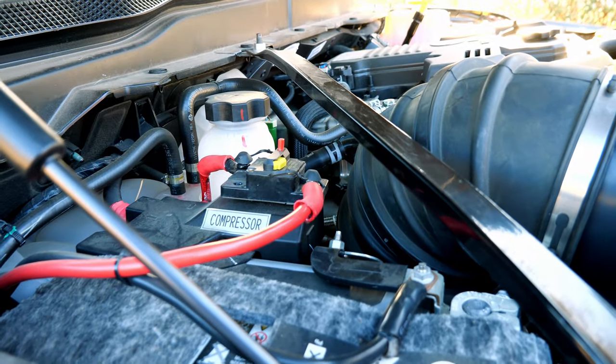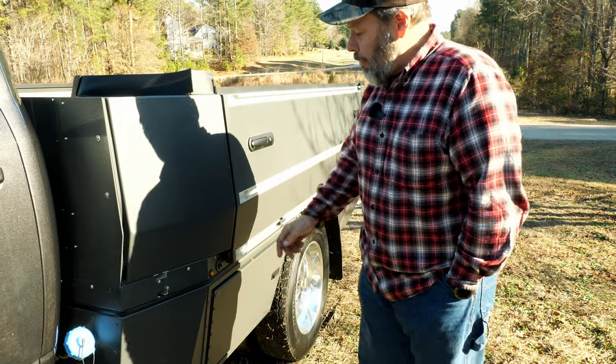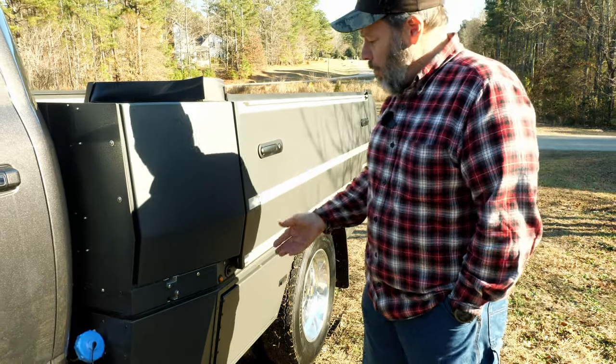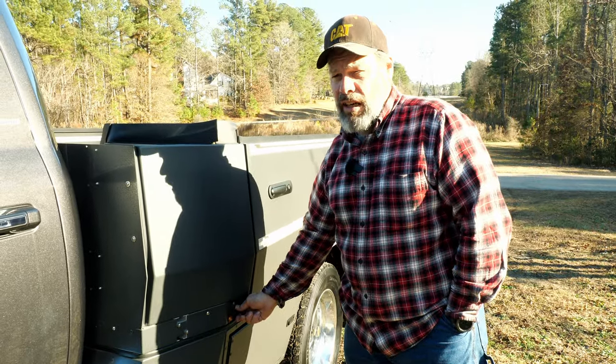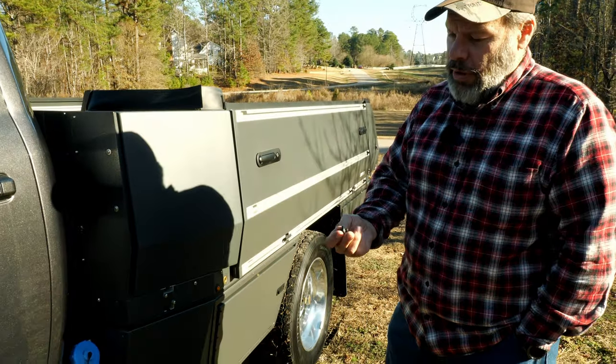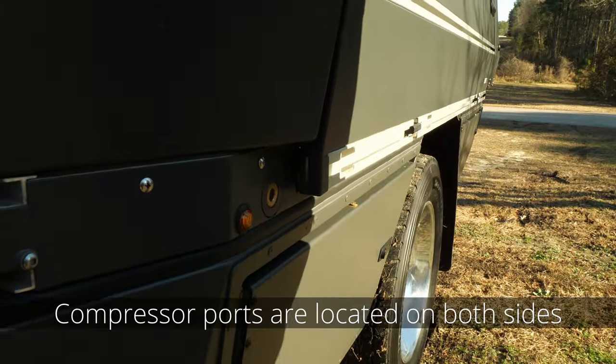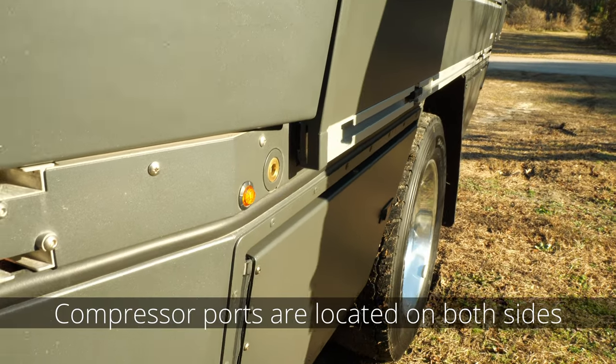The compressor is hooked up into our electrical system, so we can utilize the air compressor hoses and things like that. They furnish us with this — it's 150 PSI, but it's a quarter-inch plug. It looks like a standard air compressor fitting.